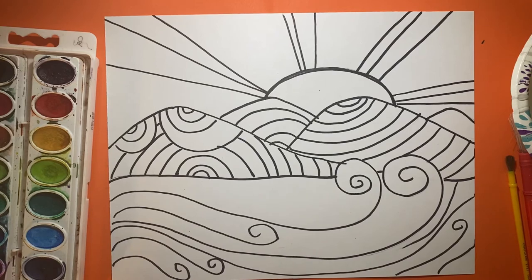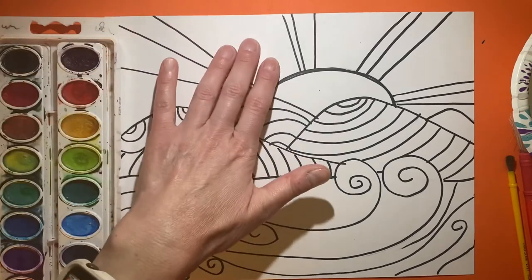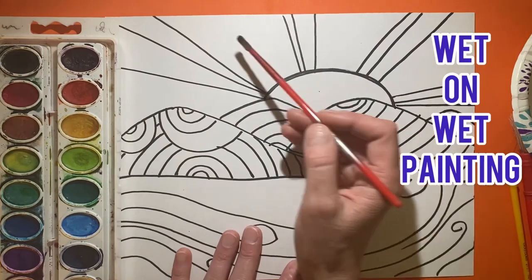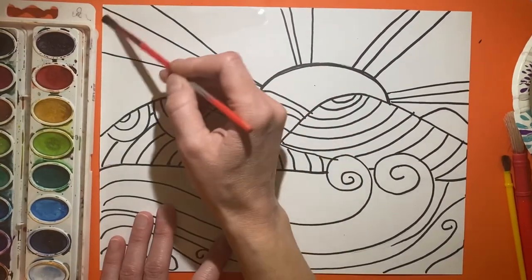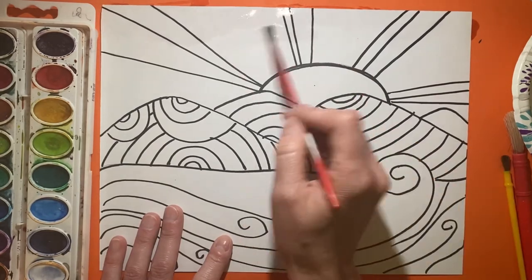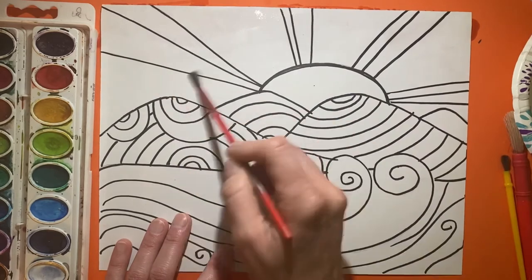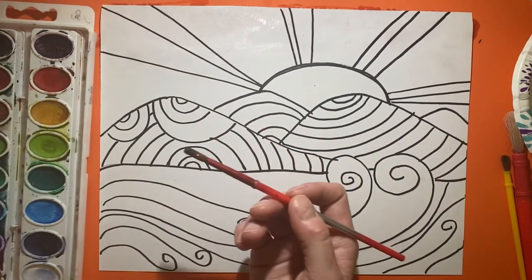If you're going to do any marker work, if you have washable markers you might want to wait and use those at the end. I'm going to start my sky. You can either paint wet paint right onto dry paper — that's called wet on dry — or you can do wet on wet, where you wet your paper first with clean water just where you want it.